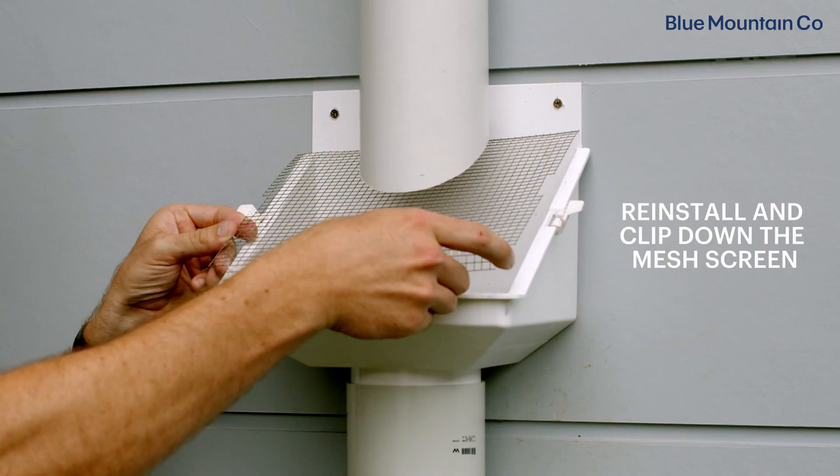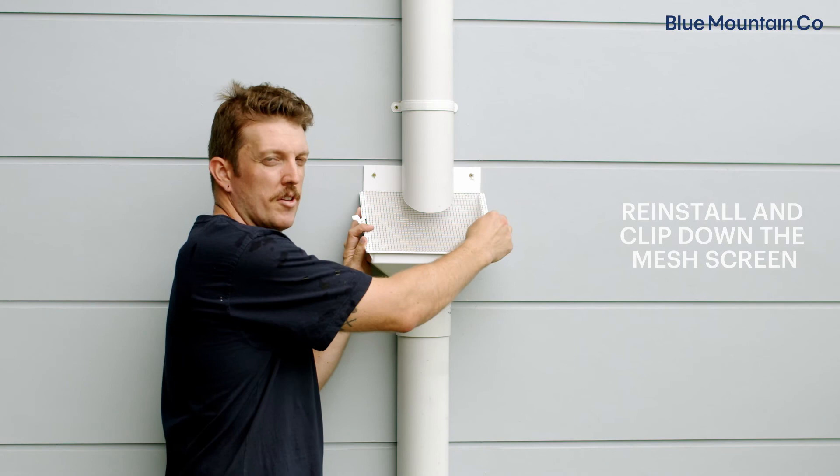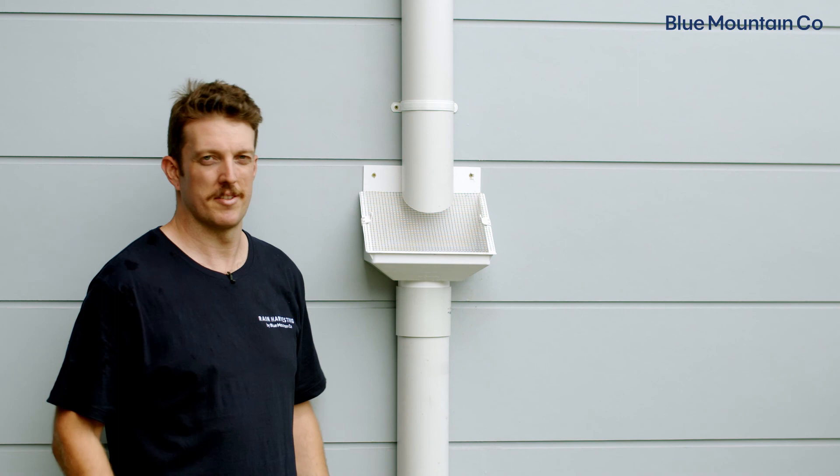The only thing left to do is to reinstall our mesh screen. Don't forget to secure the screen with the side clips. And that's it — your Leaf Eater Original is installed correctly.